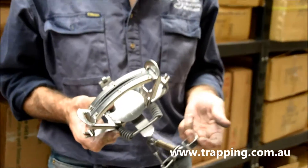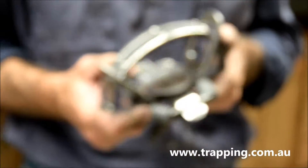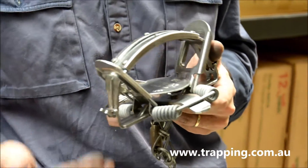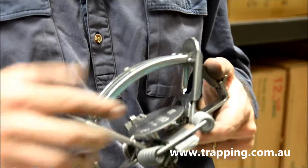This is your Victor Softcatch No. 3 4x4. So it's very similar to your standard Victor Softcatch No. 3 with two coil springs, except this one has got four coil springs on it.